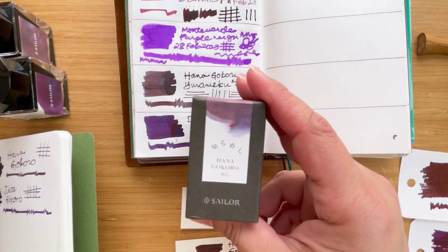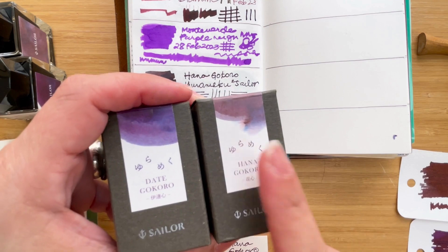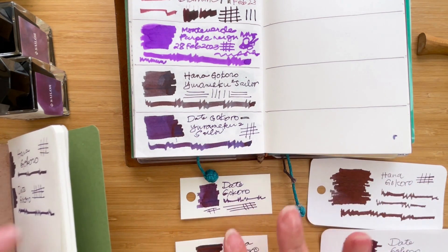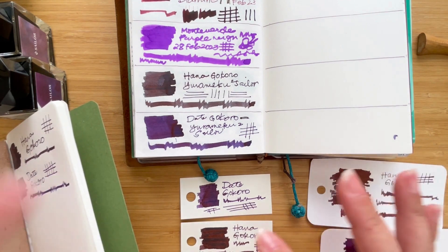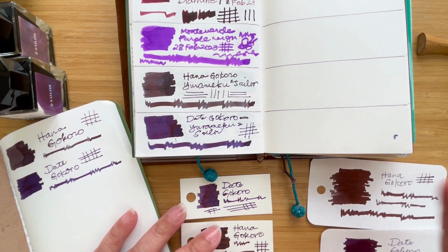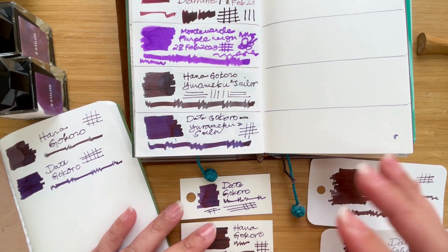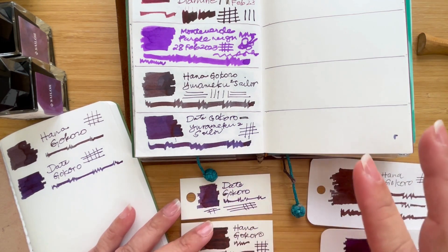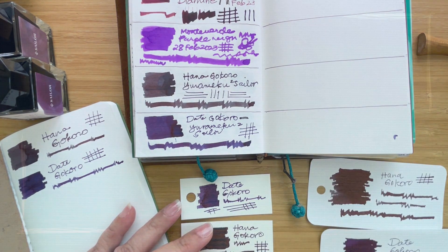So these are the two Yurameku inks that I got — the Hana Gokoro and the Date Gokoro. Hana Gokoro is the more interesting one because it's very much like a shifting color, while Date Gokoro seems quite consistent across all the paper samples and surfaces I used. Thank you for joining me in this ink exploration with these color-changing chameleon inks, and I hope to catch you in the next video. Don't forget to like this video if you enjoy ink watching — I'd really appreciate that feedback. Subscribe to the channel for notifications whenever I post videos like this or videos about pens. I am a beginner, so do excuse me if I say some names wrong. Have a great day or a restful evening — this is Kai, bye everyone!